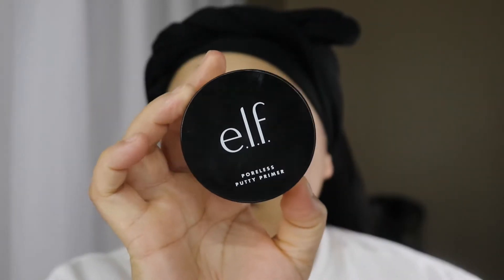Everything that I don't go into detail about will be listed in the description box below. This is my ELF Poreless Putty Primer — my favorite primer at the moment. I'm going to use that in my T-zone area because that's where I'd like to be the smoothest, and then a light layer everywhere else.